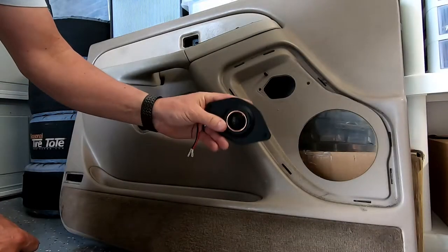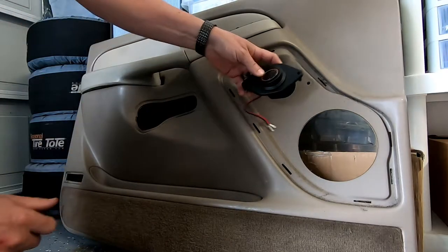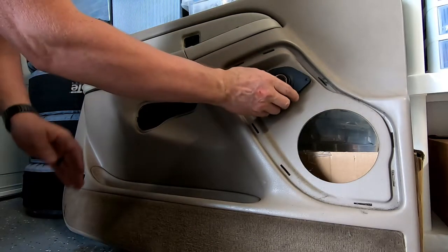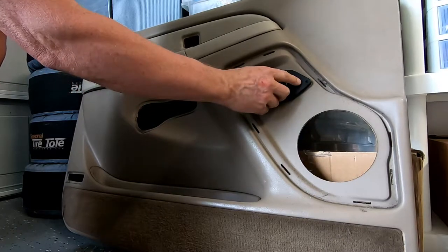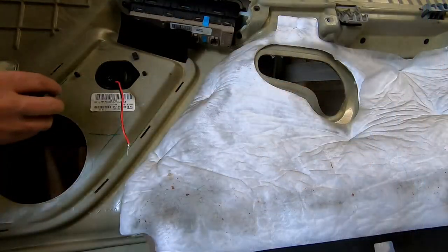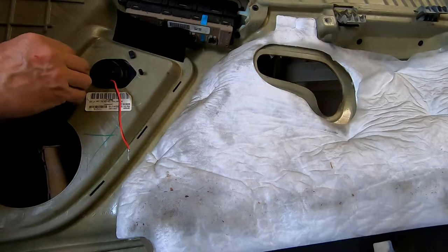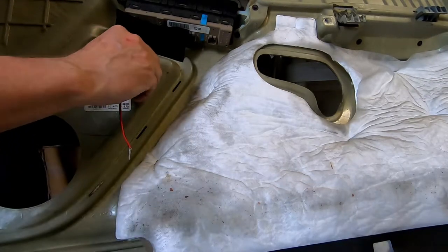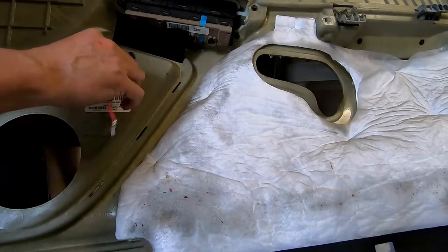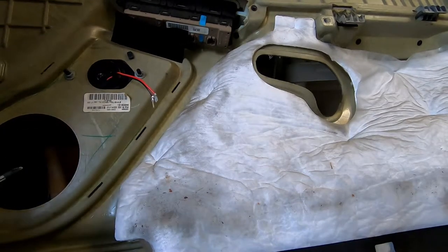Here is the tweeter mounted on the factory mount plate — going ahead and installing it. It doesn't matter the orientation; this is universal and will fit either way. This angle looks pretty good. That should aim up toward the driver's ear, so let's get it mounted. With the tweeter mounted up, get the nuts on and secure it, then finish the set screw on the back. Make sure the tweeter is angled up as much as possible before tightening the screw. Successfully mounted.